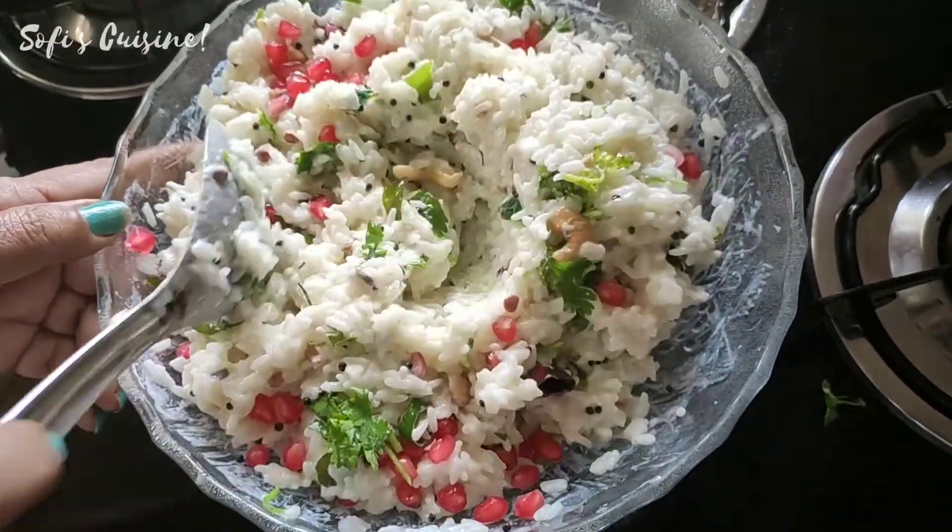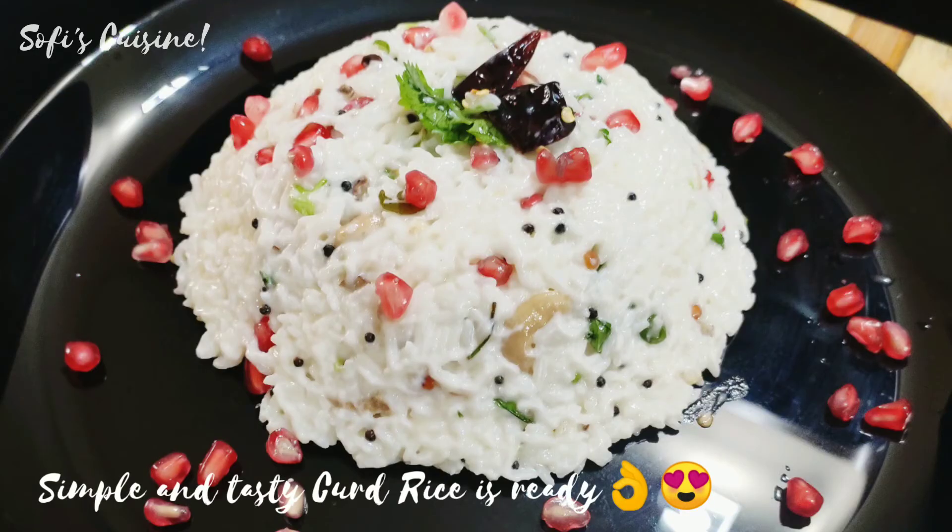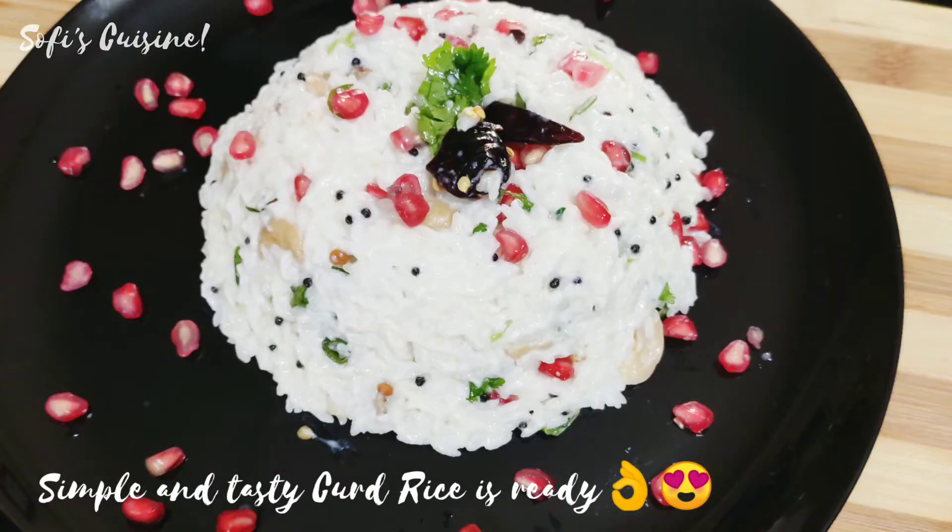Then we are ready to serve. This is a simple recipe. We will see you in the next video.